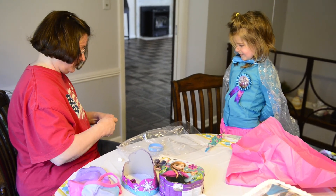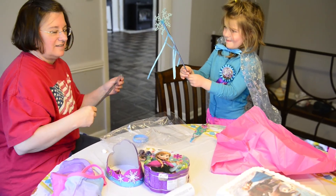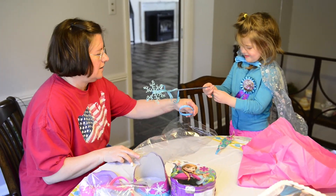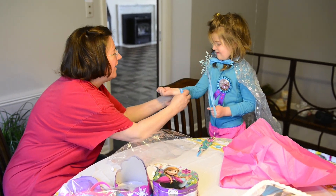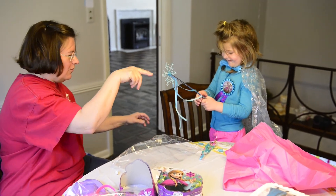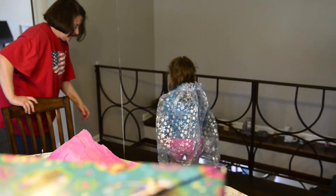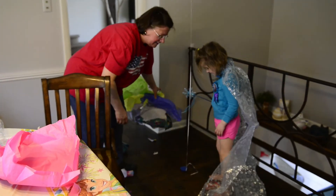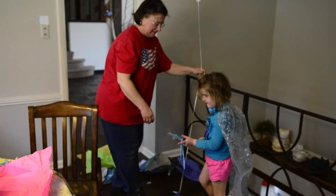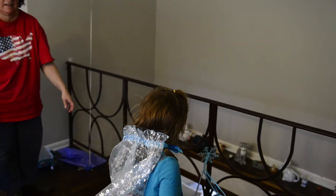Oh my goodness! Oh wow, it looks like it's got a snowflake at the top — she looks like Queen Elsa! She does! This says 'let it go, let it go, let it go.' You want to walk around? Let's see — wait till you come look at this. Let's go out to the other room so we can see the whole full effect. Let's go this way!